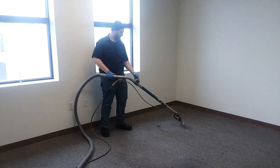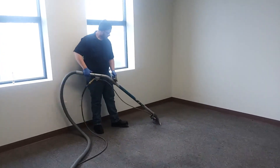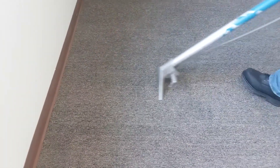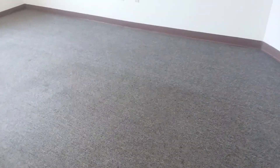Next we start the extraction process. You can start to see our before and after line. The project is coming nice and clean.